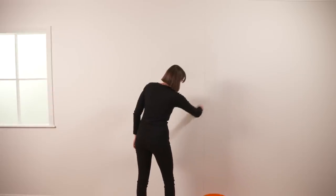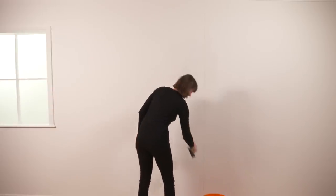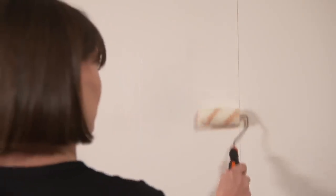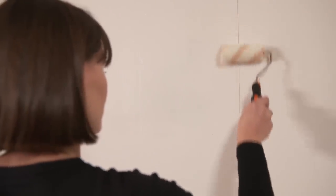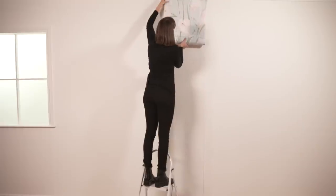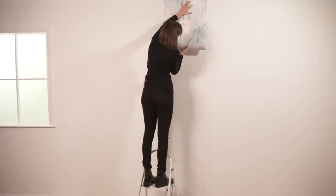Laura Ashley Paste the Wall wallpaper is quick and easy to hang. Apply an even coat of the paste to the wall with a long-haired roller or a brush, extending beyond where the edge of the paper will be positioned. Hang the paper making sure its edge is in line with your marked line.